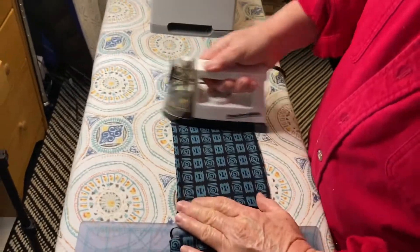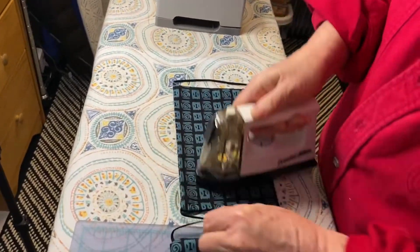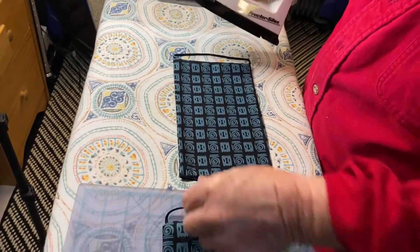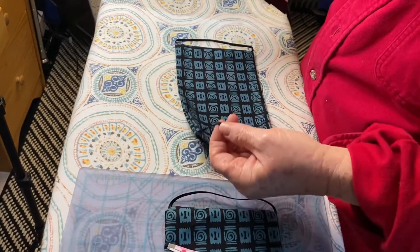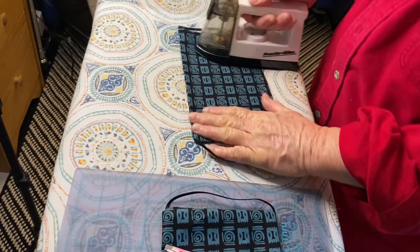You're going to iron it down — be careful, because earlier today I noticed that when I ironed over the elastic it kind of melted it.